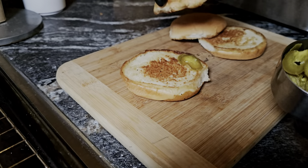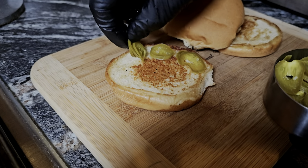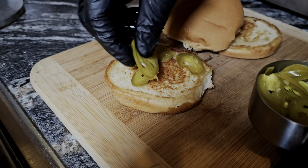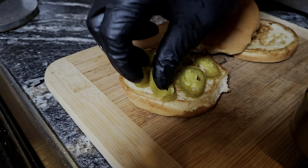We've got jalapeños here and we're going to line the sandwich with a bunch of them. That's a toasted bun right there — don't forget to toast your buns. This is your kitchen, put however many jalapeños you want on there.